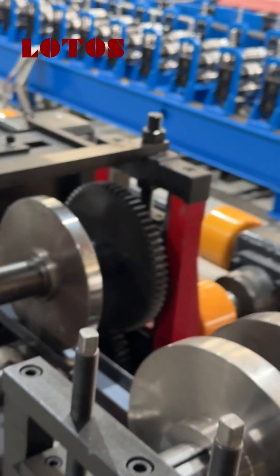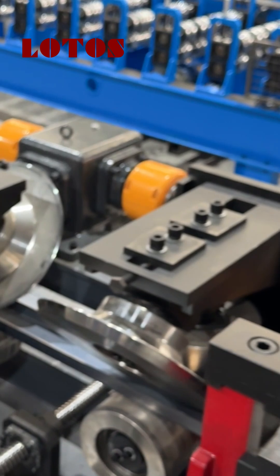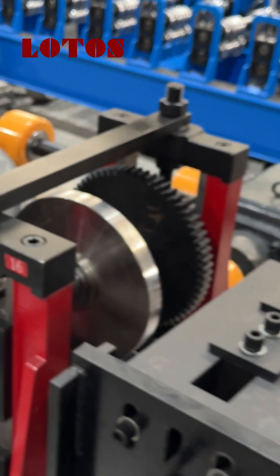Roll forming: cleaning the forming rollers, checking the gearbox oil, check the health of the sprocket and power transmission chains, and ensure proper tension and lubrication.